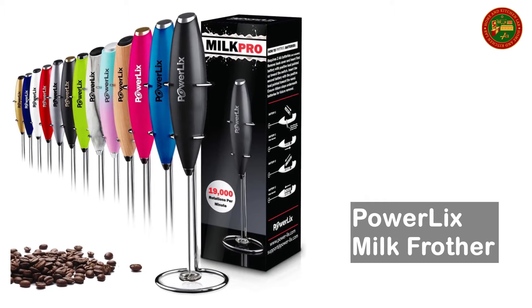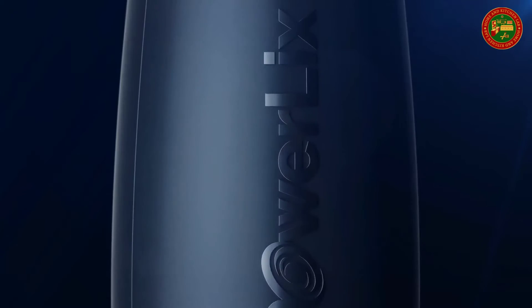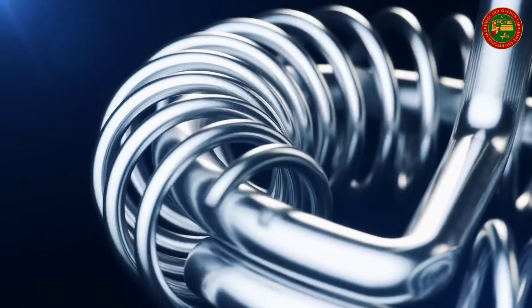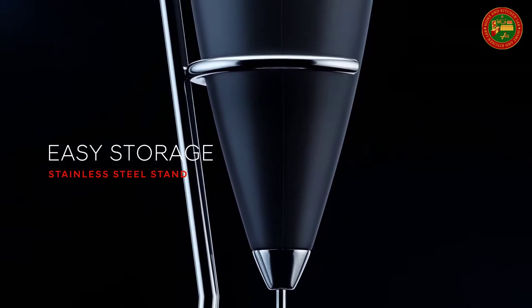Powerlix Milk Frother. Powerlix brings you its portable handheld milk frother for frothed milk. If you love your morning coffee with lots of froth and foam, then you certainly want to have the Powerlix frothing wand at home for your cafe-style cappuccino. It comes with a stand for easy storage and can be kept on the countertop. The mixer is battery powered, so you don't have to worry about cords and finding sockets.